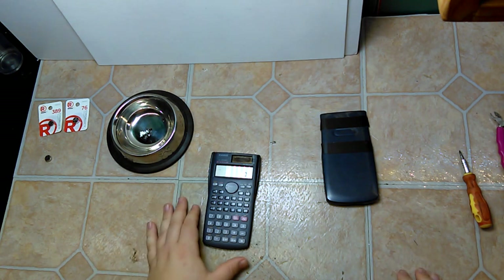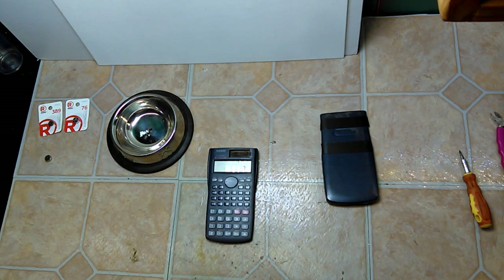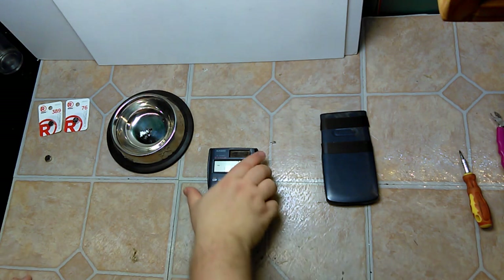The first thing I did was hit YouTube and tried to find a battery replacement video on the FX-300MS. I found videos on a couple of other Casio calculators, but not this one. So I decided I'm going to make a YouTube video of this while I actually do it.